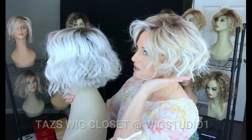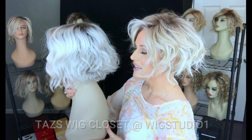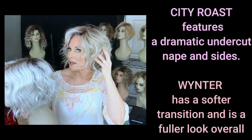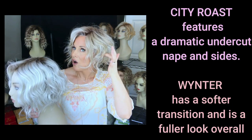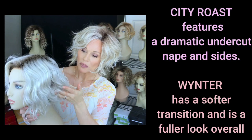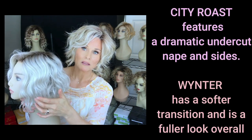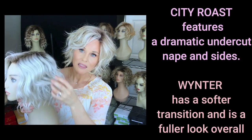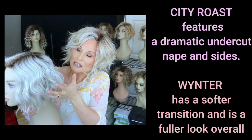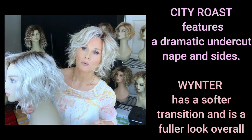Here is Estetica Winter in the color Silver Sun RTA — there's obviously more warmth and sandy tones compared to the butterbeer blonde. On City Roast there seems to be more of a straighter undercut all the way around the ear and back through the nape, whereas with Winter those layers are a little bit longer underneath and have the same identical texture as the rest of the style, giving it a fuller look all the way around.